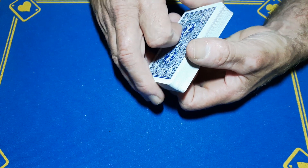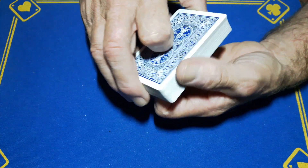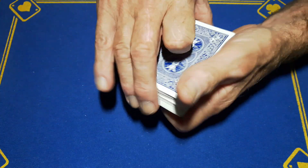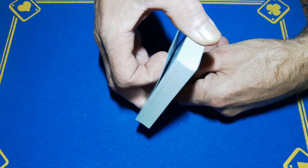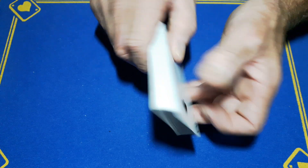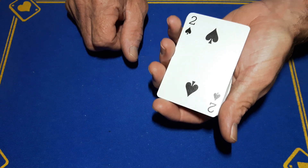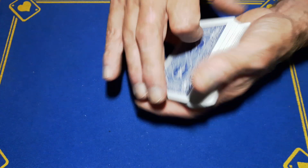You need to do one more thing: take a card off the top of the deck and put it on the bottom. The way I do that is while doing the cut — as soon as I get the cut like that, I get a little pinky break or thumb break under the top card and double undercut that card to the bottom. Now you should have your crimp card with one card sitting on top of it.